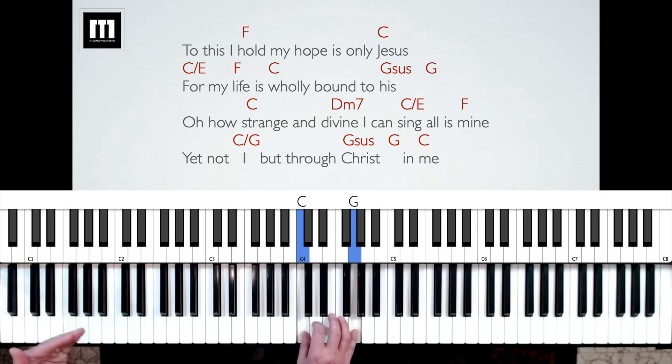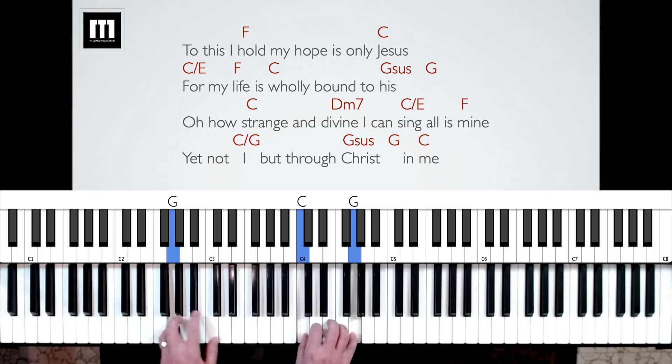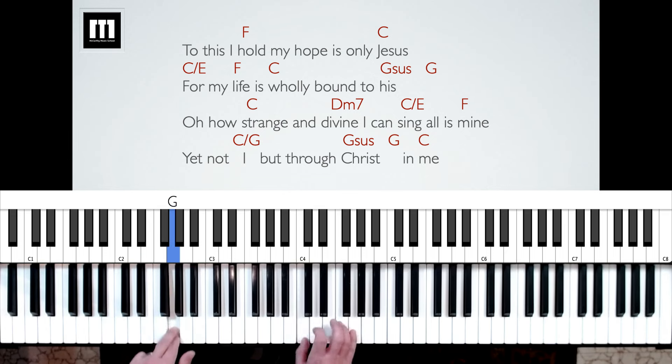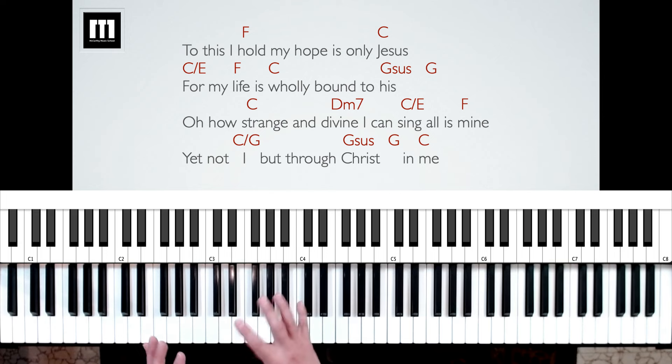Let's go to the last couple of lines — it just kind of walks up the scale. "Oh, how strange and divine, I can sing all is mine. Yet not I, but through Christ in me." That walk up on "Oh, how strange and divine" — each of those chords just gets two counts. The thing about worship charts with just lyrics and chords is you have to kind of know how the song goes before you play through it. I'd recommend listening to this song a few times, really getting to know how it flows, sing it a few times, and then try to dive in and read the chords.